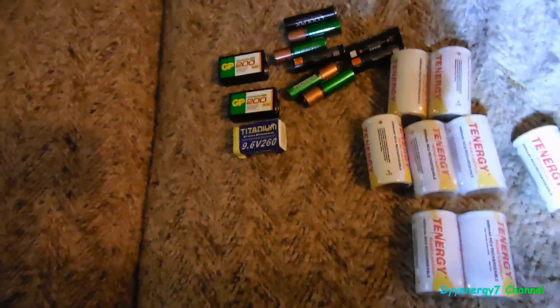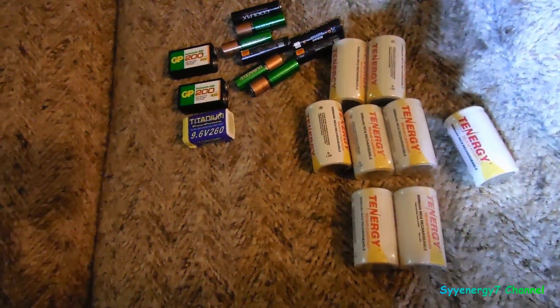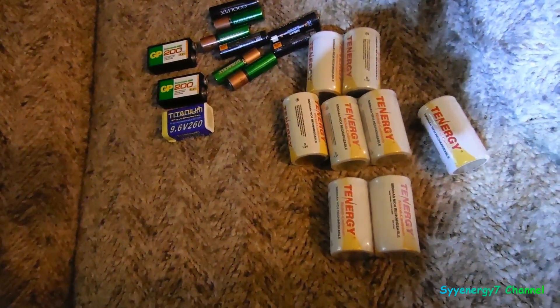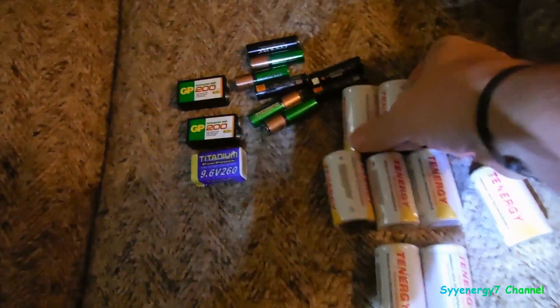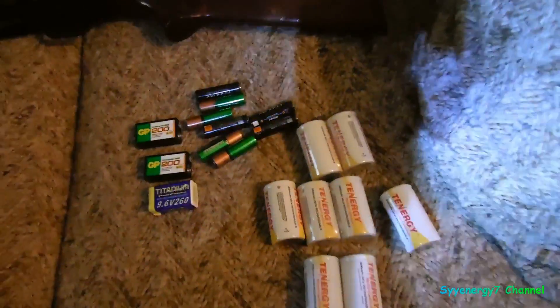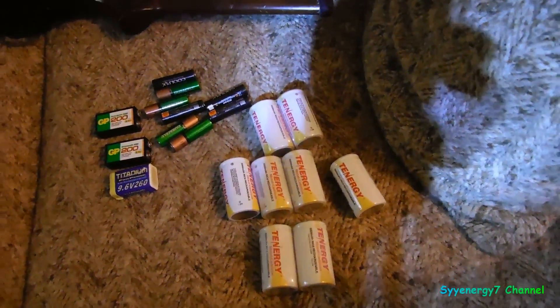When I am using that Bedini charger, it is actually restoring the hell out of these batteries, and they are more powerful than when I was using them previously — I could tell because of the equipment I have been using it on. I estimate that even if I recharge these batteries every two weeks, I will get 1,000 recharges out of them, and that is about 38 years worth of use, so virtually you will never ever have to buy batteries again.